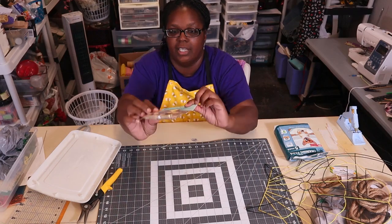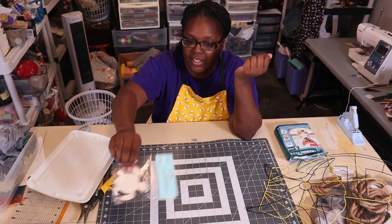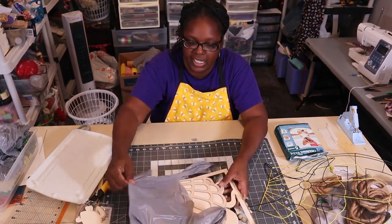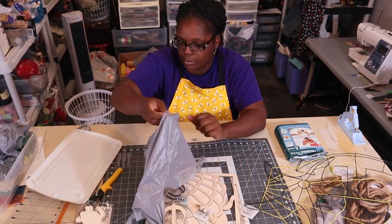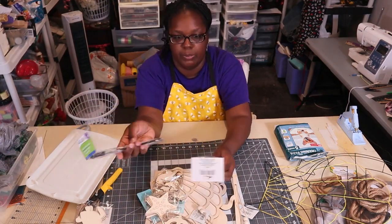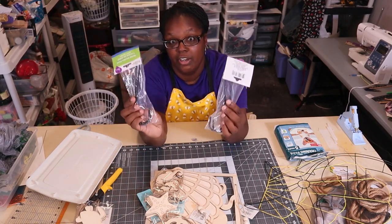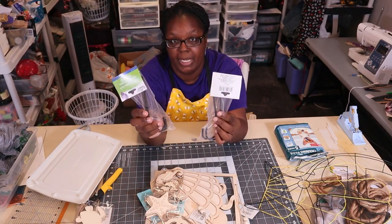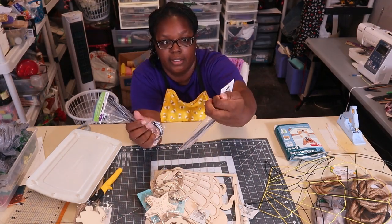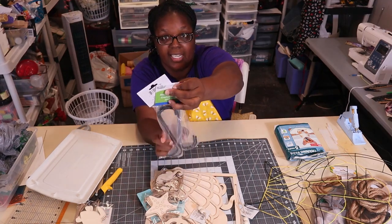I also grabbed some little turtles — I'm planning on painting these. I'm not a painter but I'm gonna watch a few videos and just wing it. I've also been looking for some hooks to hang wreaths up. I'm planning on getting some grid panels for when I set up at craft shows, so I grabbed some of these metal garden hooks — I think these will work just fine to hang up some wreaths on grid panels.